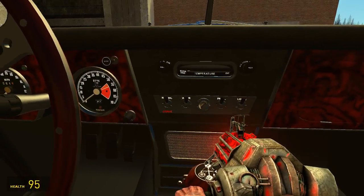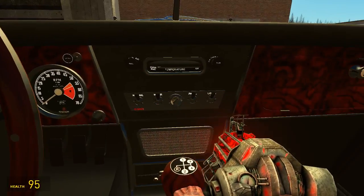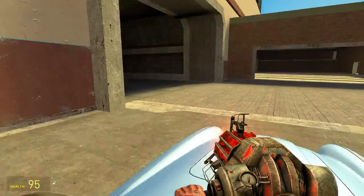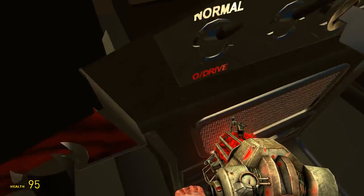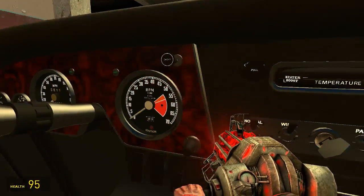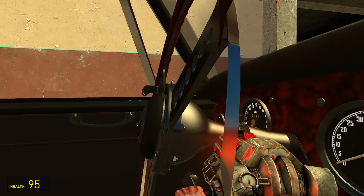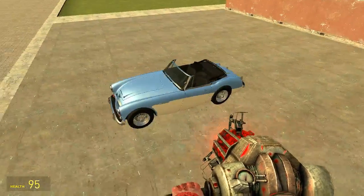Then you have some air conditioning, some old stuff, a key. I think that's the trunk there — the trunk does something with the engine and makes it quieter. Lights. Yeah, this model is amazing.